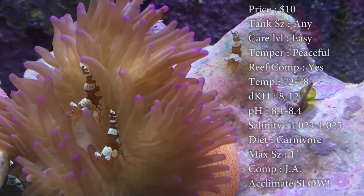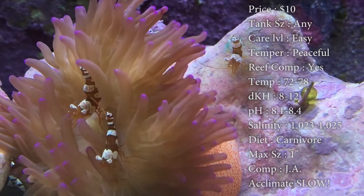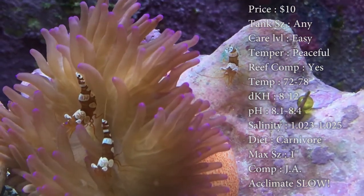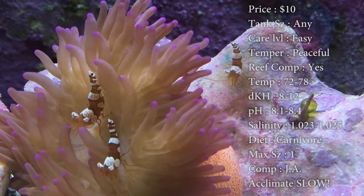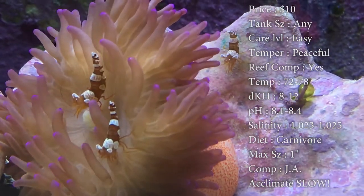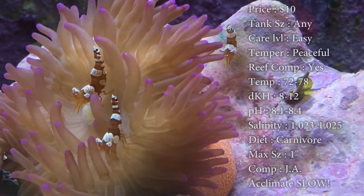Origin, they do come from Indonesia. One major, major thing to watch out for with these guys is to acclimate them slow — very, very slow. Just think how tiny these guys are. If you just dump them in, they're going to suck up that salinity that might not be the same as what you got from the fish store, and it could kill them instantly. So, a real slow drip on them and they'll be fine.